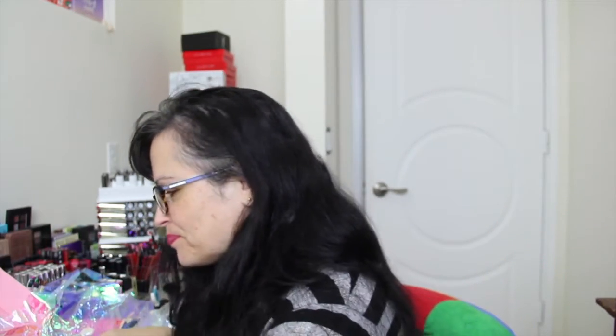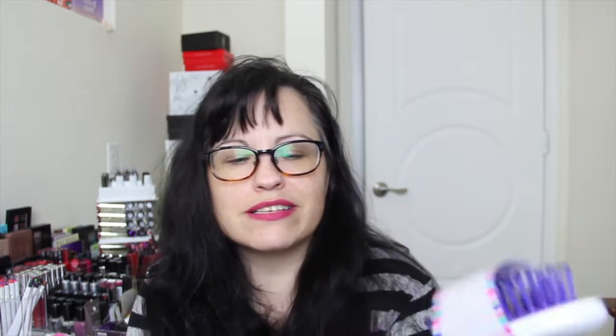Whoa, this box is packed full of stuff! First, we have this little Conair Color Grips Tourmaline Iconic Brush. What a cute little brush — so cute. That's nice. I always use a brush. I'll put that in my purse. So that's cute.